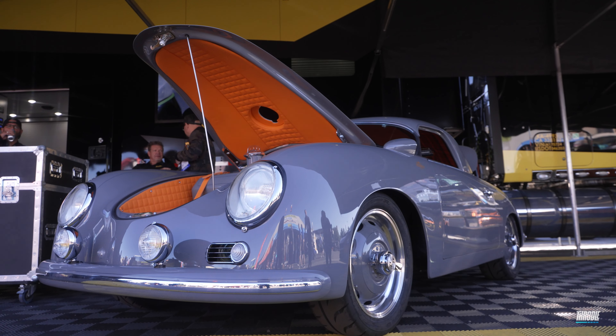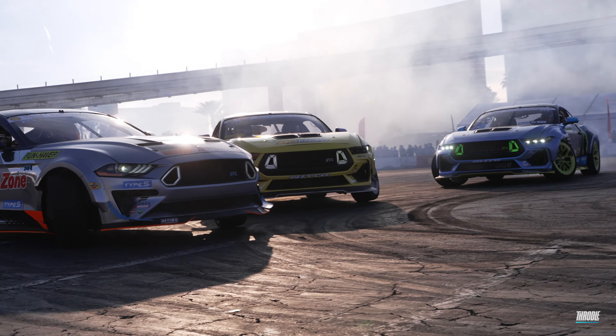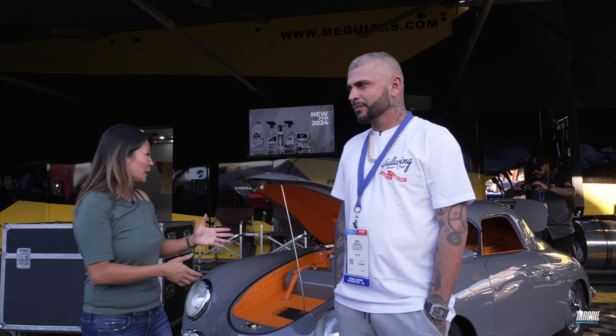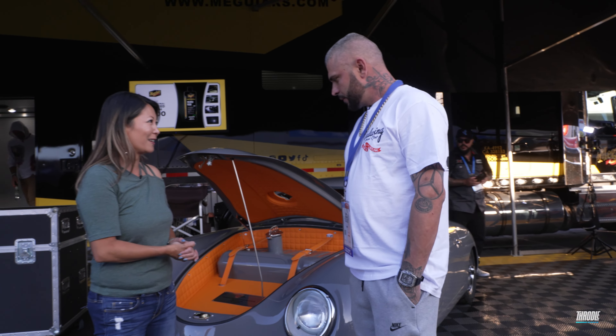Hey guys, I'm Nadine, the founder of Throttle, and I'm here with John, the builder of this amazing 356. We do have the fun hamper crew doing donuts right behind us, so that's the noise. But John, can you tell me a little bit about how you got started with this? What was the inspiration behind this car?